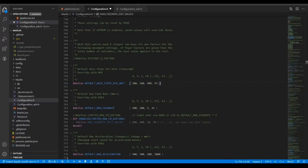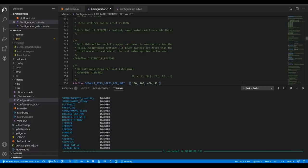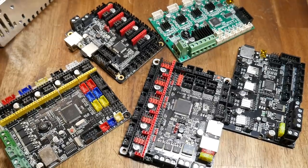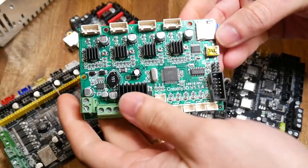If we're preparing 3D printing firmware, we make our changes, compile the firmware, and hopefully with some success we'll then have a firmware binary file for 32-bit boards, or a hex file for 8-bit boards. But we still need to get that file onto the 3D printer mainboard in order to run our 3D printer firmware.